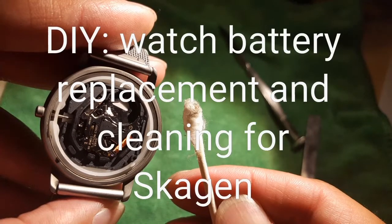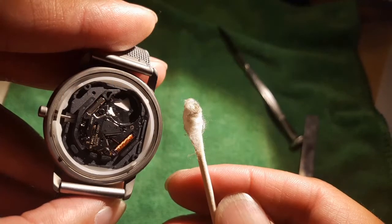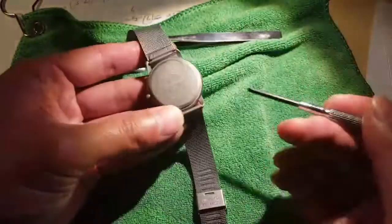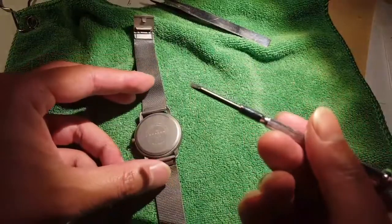Hey guys, we're going to do a DIY watch battery replacement and cleaning for my Skagen. I've had this classic Skagen for over probably 10 years now — it's a pretty old watch. I change out the battery every two and a half to three years, so this is how I do it.